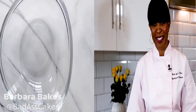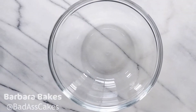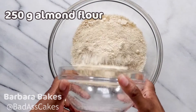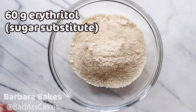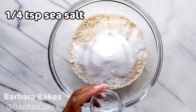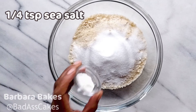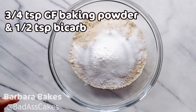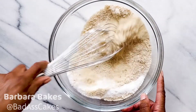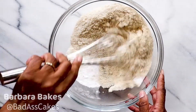So grab your notepads, your laptops, your recipe books, wherever you keep your recipes and let's make some blueberry muffins. I have a large bowl here and to that I'm adding all my dry ingredients, which includes my almond flour, my erythritol, sea salt just a touch, bicarbonate and baking powder — and of course you might know bicarb as baking soda. Give that a little whisk just to blend everything together nicely.